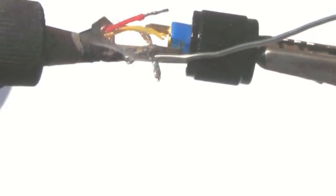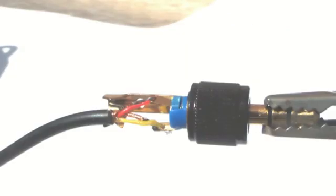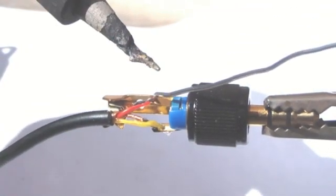The yellow wire with the attached bare copper is threaded through a hole for the ring portion of the connector and soldered in place. Now it's the red wire's turn to be soldered to the pad for the tip of the 3.5 mm jack.